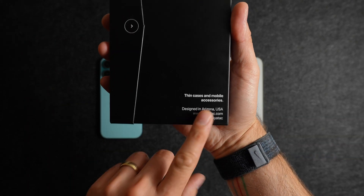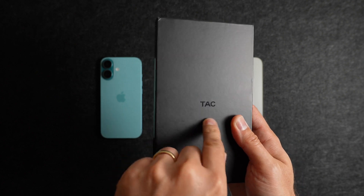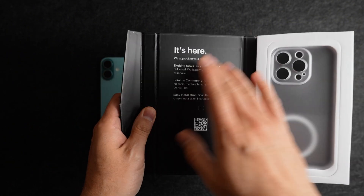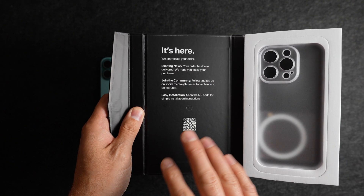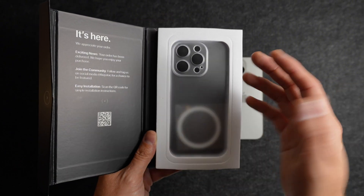The outside of the box is clean and minimal, with writing on the bottom, a motto on the side, and a small TAC logo on the front. Inside the box, you'll find an introduction, a link to their social media, and instructions on installation. This is the color Arctic Frost — let's get it out and take a look.